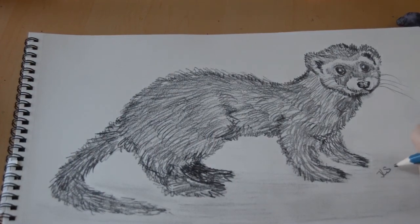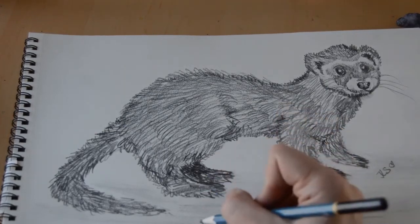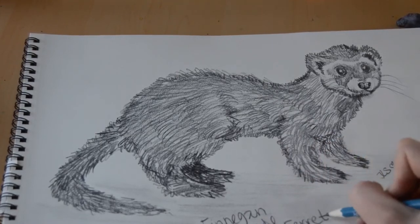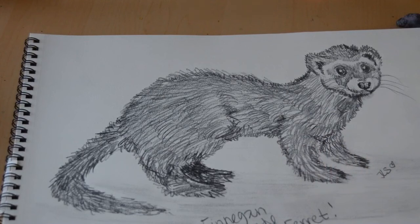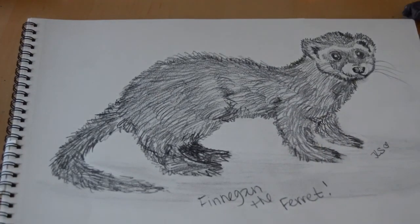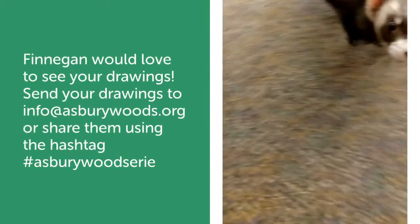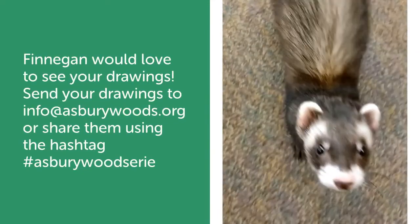Here we have our Finnegan! We're going to sign it — put your initials or your name however you'd like — and I'm also going to label it with the title: Finnegan the Ferret. He's such a special part of our life at Asbury Woods. If you drew along with us, Finnegan would love to see your drawing — you can email us at info@asburywoods.org or share your drawings with the hashtag Asbury Woods Erie. I hope you enjoyed learning how to draw Finnegan the Ferret. Please stay safe, stay healthy, get outside for some fresh air, get creative, and I'll see you soon for more virtual visits.